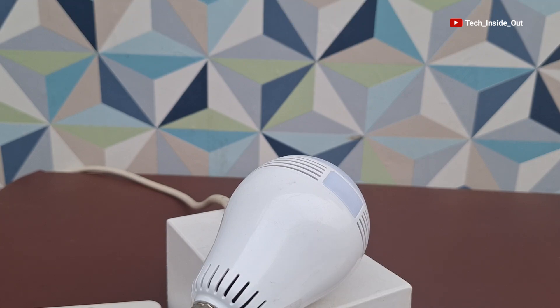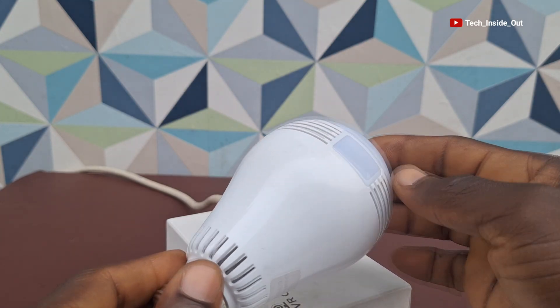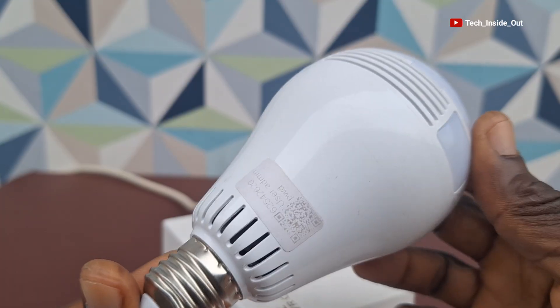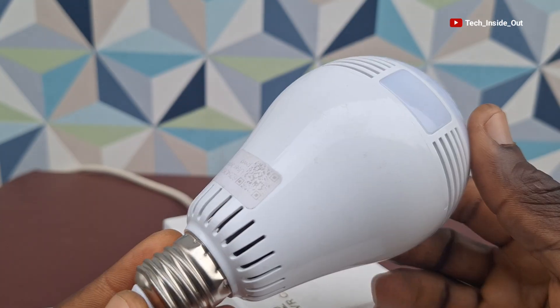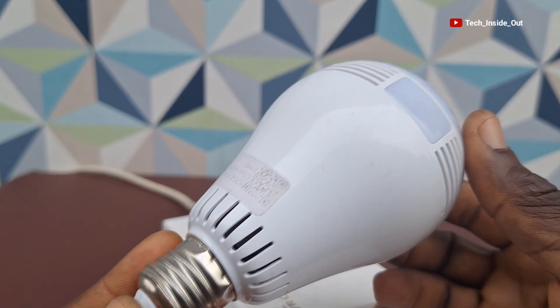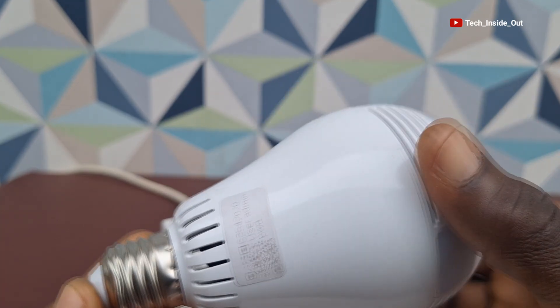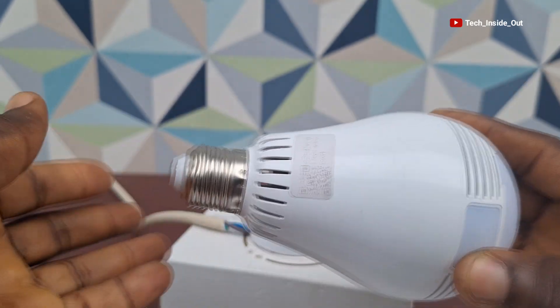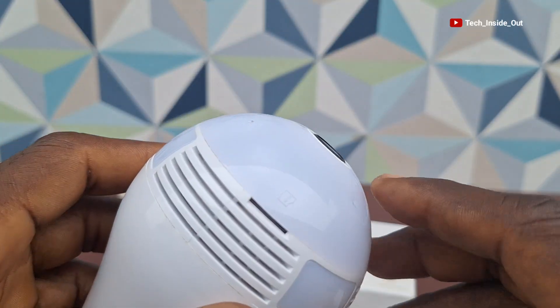This video is a special edition of the viewer question and answer segment where I'm going to be talking about the panoramic or bulb kind of camera. I'll try as much as possible to address most of the areas of concern when it comes to the installation of the bulb camera, so let's begin.